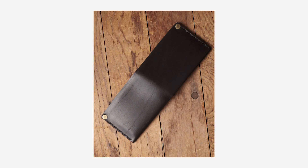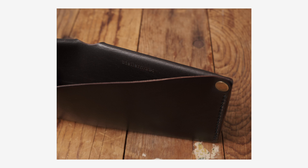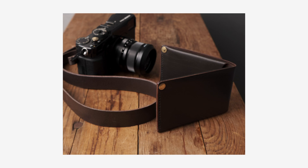It's incredibly simple — made from one piece of leather, folded, tooled, sewn, and riveted into shape. It's really thin and super nice. It carries that same craftsmanship from the strap. Long story short, they wouldn't let me buy it — they just sent it to me along with the camera strap. I can't thank you guys enough.